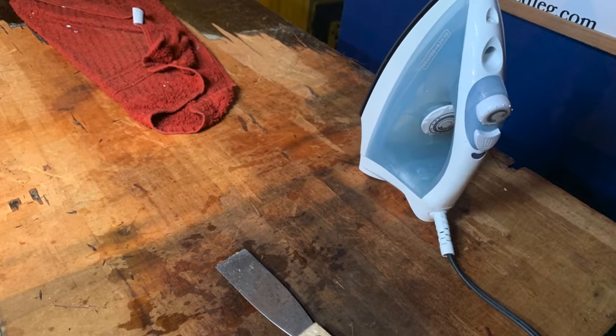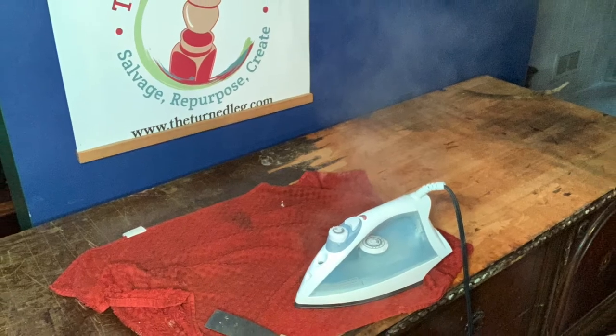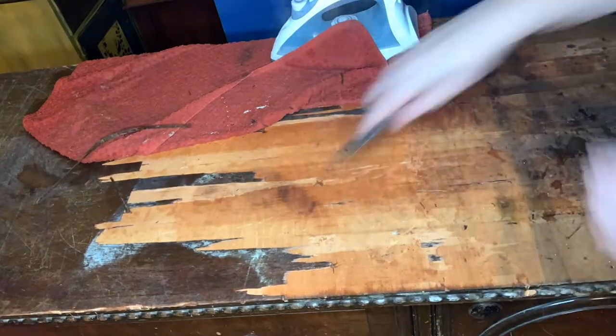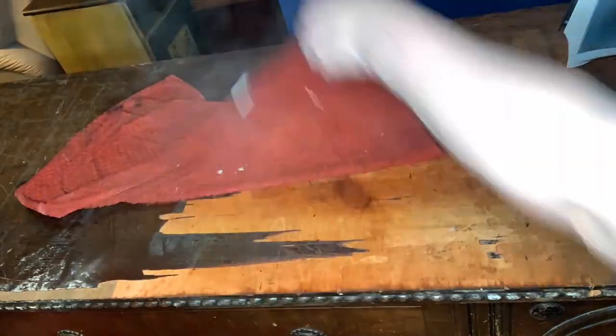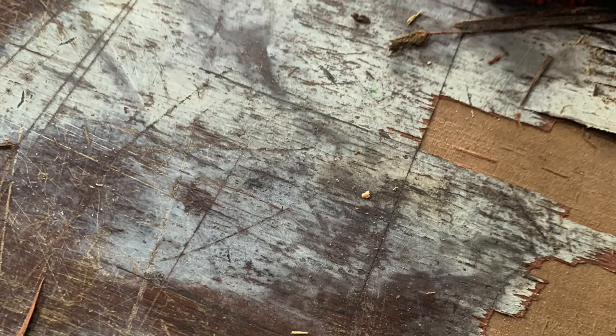I have to be honest — removing veneer is not my favorite job, but usually the pieces with bad veneer are the cheapest, so it's worth putting a little extra effort in. When you put the wet towel and the iron on the veneer, you will notice a color change. Don't worry about it — it just means the glue underneath will be loosening up.